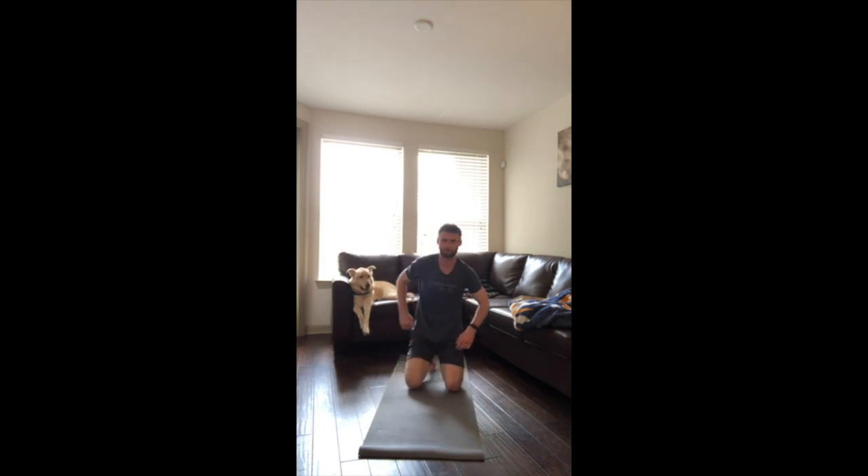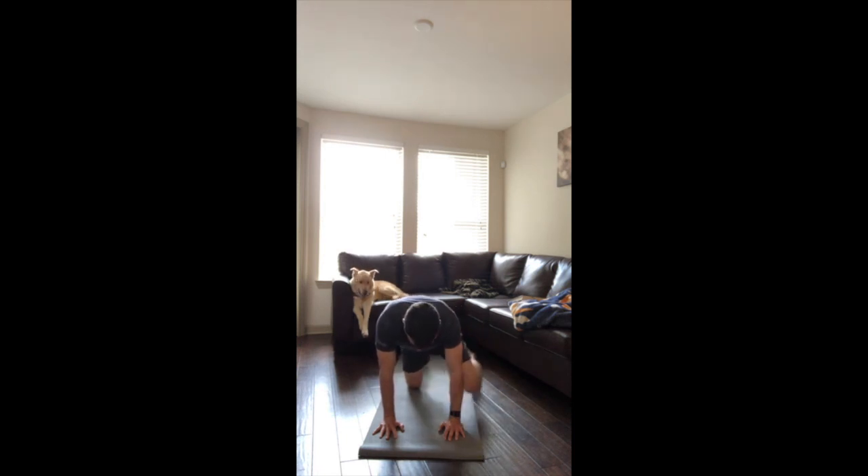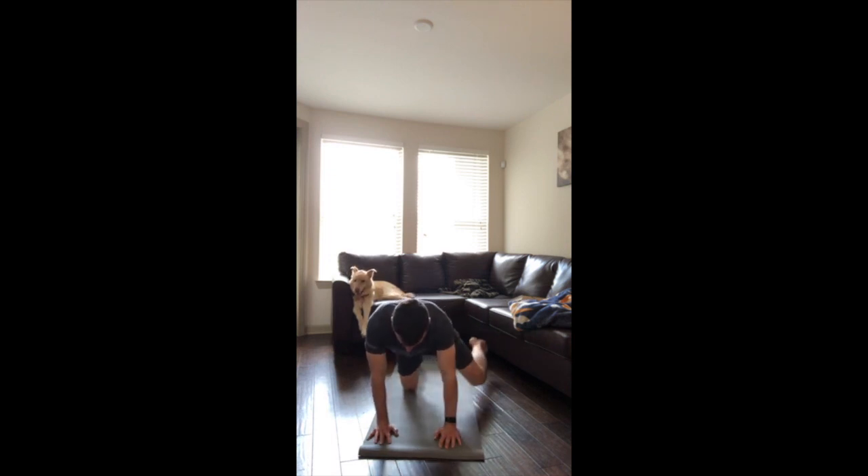Second one: hip circles. Pretty basic here as well. All-fours position. We're going to bring the knee up towards the hand and then it's going to go out and around. We're going to do ten circles going clockwise and then ten circles going counterclockwise, and after we do that we'll switch legs.